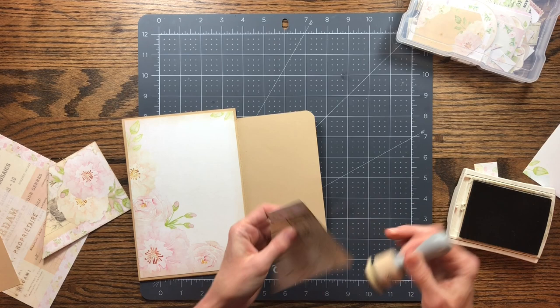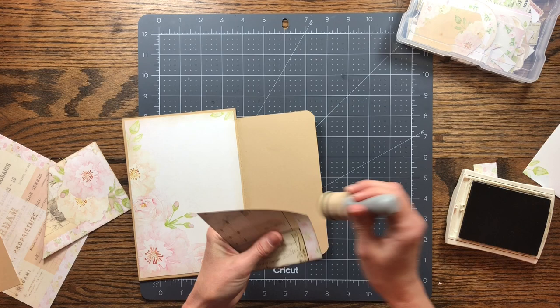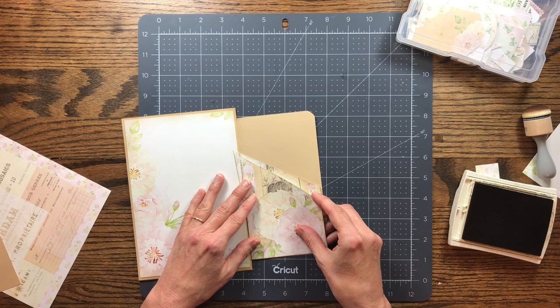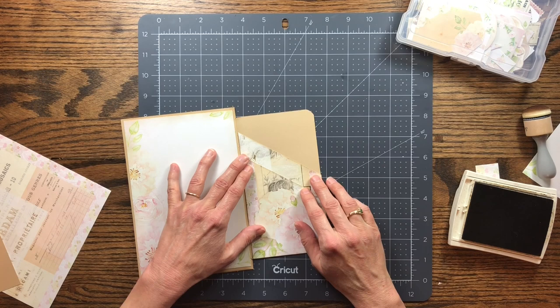I recently finished a junk journal and had so many scraps left over that I'm going to have to do some collage with them. It's nice to do a project that doesn't come with a lot of scrap. This pocket will be shorter but it won't matter for this album — I'm just going to layer it up and see. I'm kind of making this up as I go.